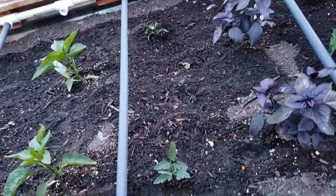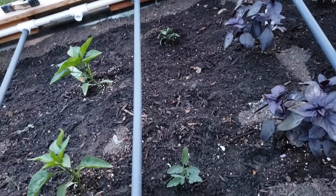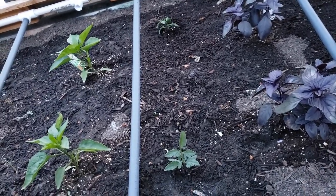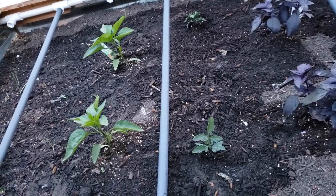I'll keep you guys updated to see if these root out and actually take. I put a bunch of onions here and most of them died, so I thought I'd throw a couple of tomato cuttings in there and see if they take.